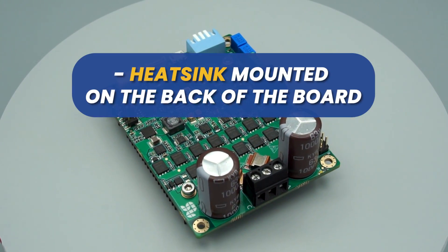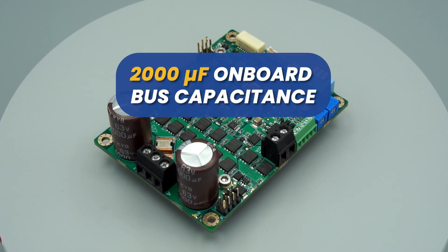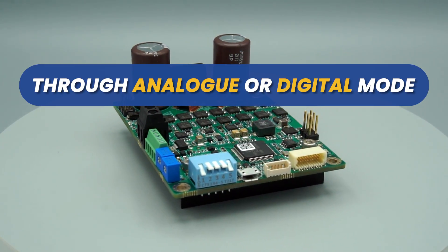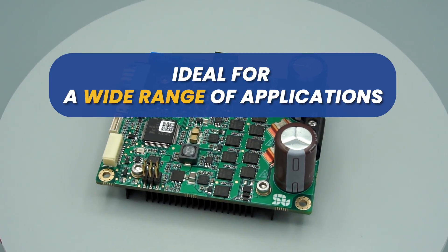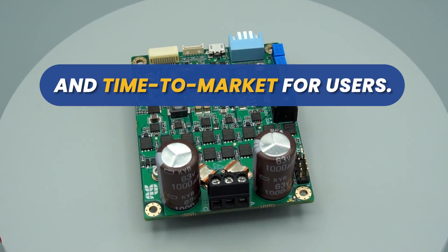Solo Uno features updatable firmware, a heat sink mounted on the back of the board to enhance thermal behavior, and 2,000 microfarads of onboard bus capacitance. It offers flexibility and control through analog or digital mode via UART, USB, or CAN bus with a CAN open software layer — ideal for a wide range of applications, accelerating development and time to market for users.